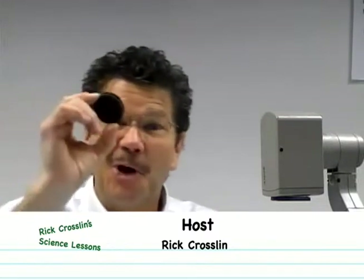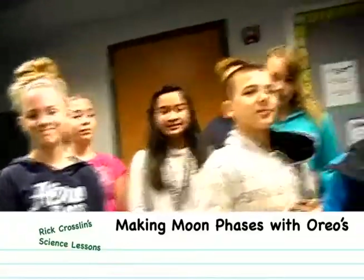We're making a model out of Oreos. We give each one of these students an Oreo, and your job is to make one of the faces of the moon.